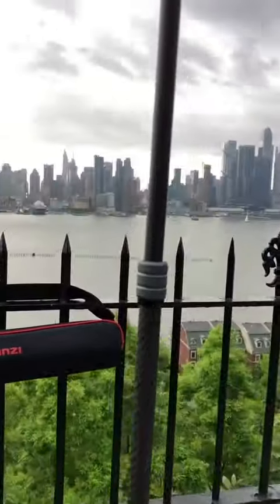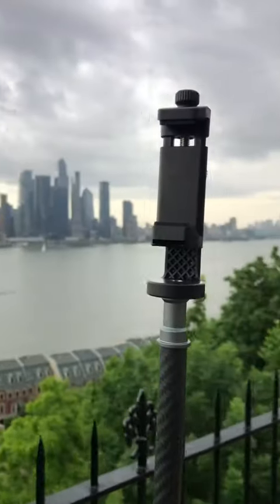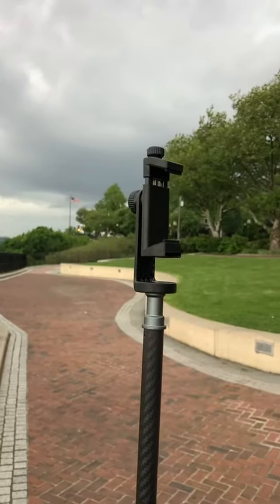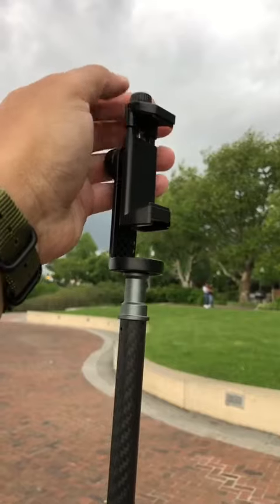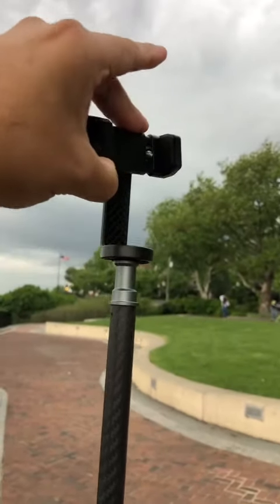It also comes with a cell phone attachment, and it is not the spring-loaded type. Instead, it has a knob where you can adjust the width of the cell phone that you use on it and tighten it up.